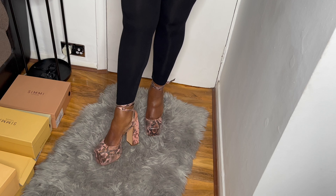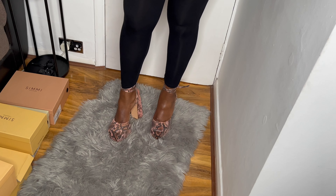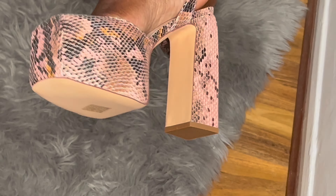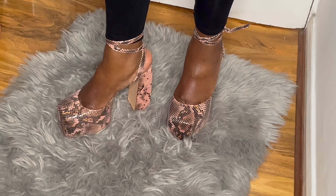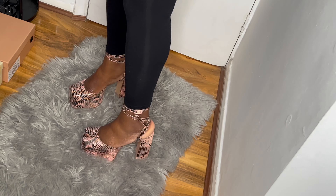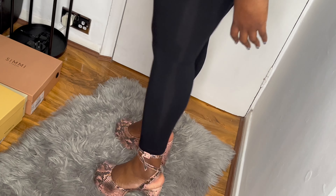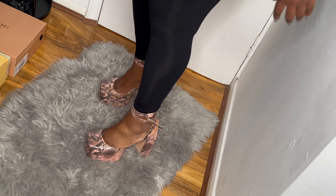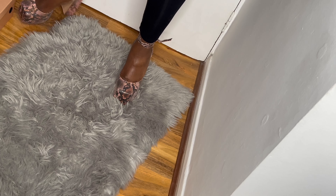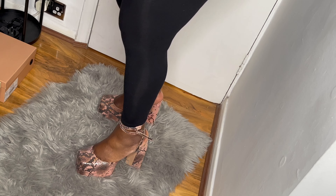Here is another chunky heel set — it's called 'Adli' and it's pink snake. Do you see the details? It looks like snakeskin. It has crisscross straps and a buckle at the side. Chunky chunky heel. The bottom doesn't have much grip — there's only grip on the heel. I love these! Let's move on to the final pair.